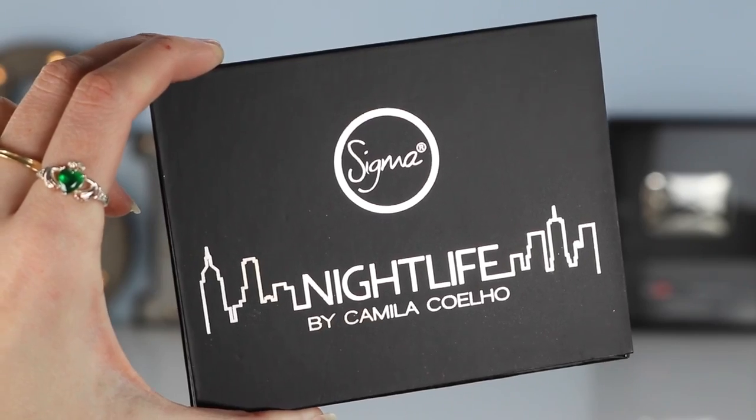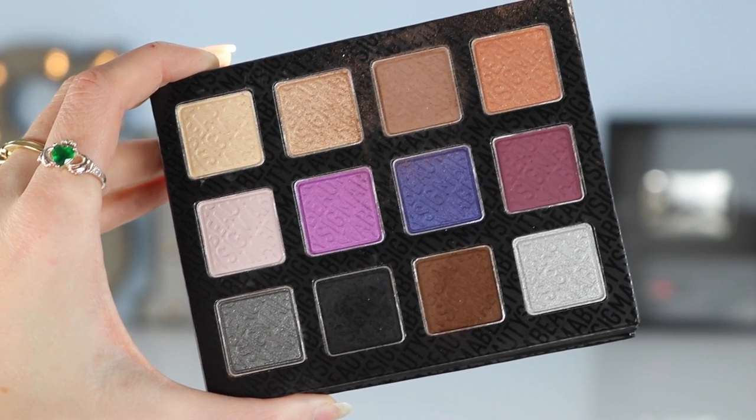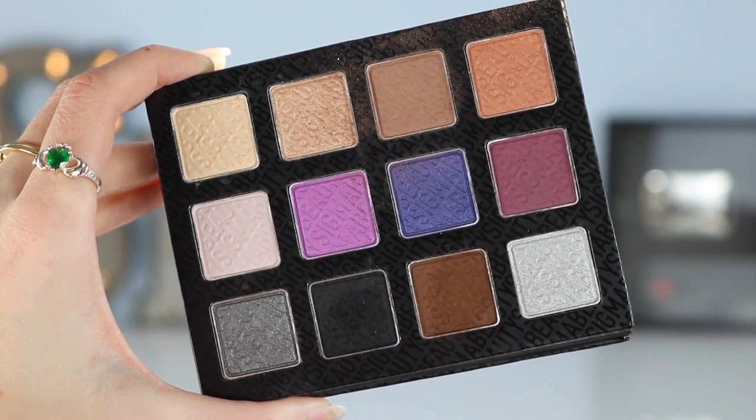Now I'm going to move on to the eyes — I'm so excited for this part, I'm feeling really creative today and I want to make something really pretty. The palette I'm using today is the Sigma Nightlife by Camilla Coho palette — it's part of the Nightlife collection by Camilla Coho, and the name of the palette is Nightlife. By the way, don't mind my absolutely beautiful nails — they started peeling so I'm trying not to paint them for a little while to let them regenerate. In this palette, you have the most beautiful colors — there's a mixture of mattes, shimmers, and sparkles.